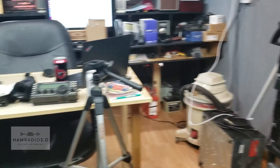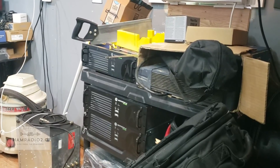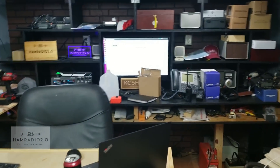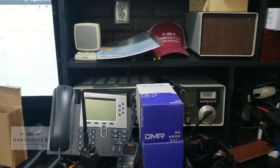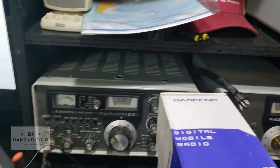That shelf right there is where the repeaters are sitting — it used to be my desk in this position and I thought it'd still make for a good shelving unit. And over here, this is my Yaesu FT-101EE system.